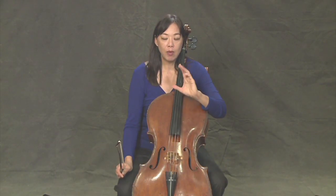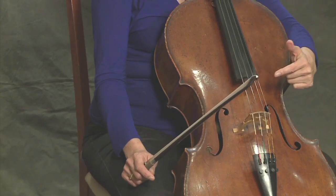Now we're going to play the exact same thing, except now we're going to play legato. And legato means to connect. So this time we're not going to take our bow off the string. We're going to make a really nice sound. Remember to keep your bow between the fingerboard and the bridge. Here we go.